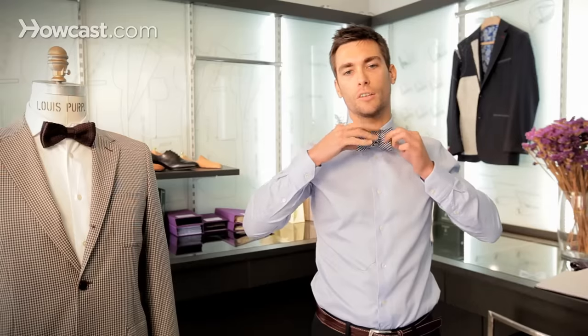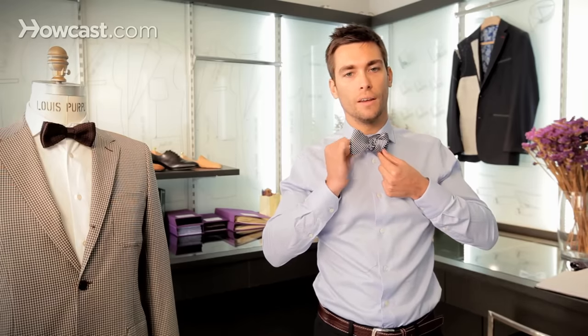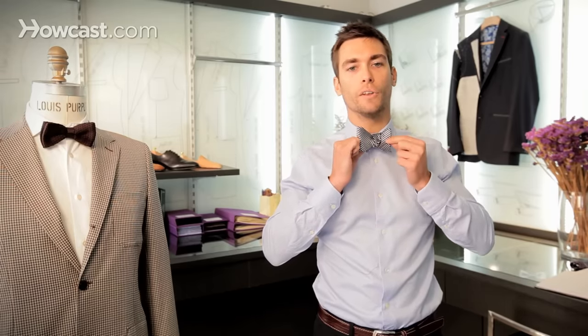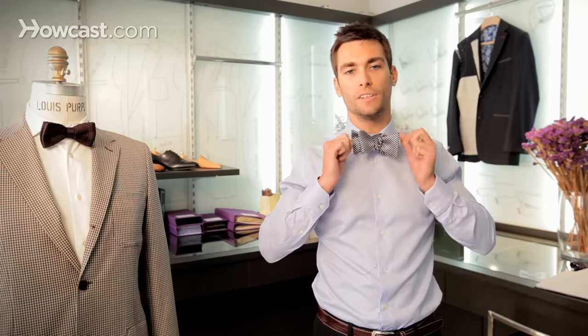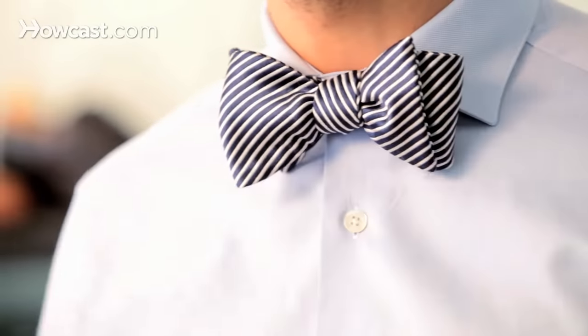The knot starts to form — just pull on different ends that are opposed to each other. So if you're pulling the back end with your right hand, pull the front end with your left hand. Keep adjusting the knot and making it however fluffy you'd like it to be. And that's how you tie a bow tie — pretty easy, isn't it?